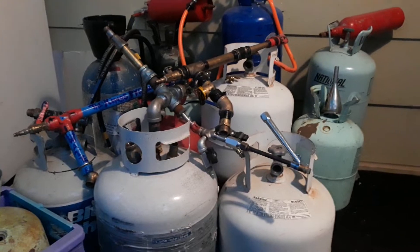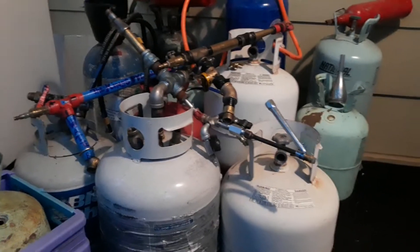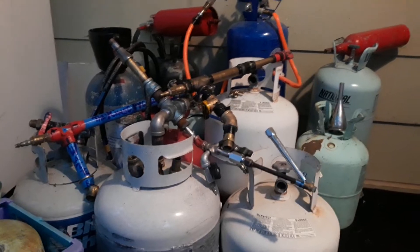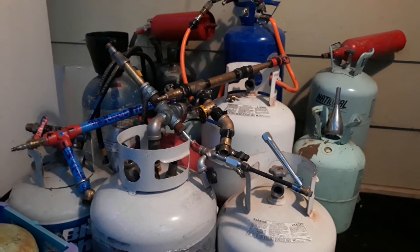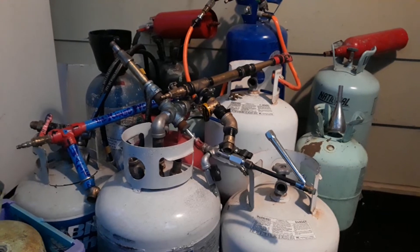I just wanted to let everybody know I'm going to be doing several videos in the future on portable air tanks. The first one is going to be converting a propane tank into a booster tank for your air compressor, if you own a Kings power washer gun. That's going to be the first video, and we're just going to go up from there. We're going to do a siphoning tank.